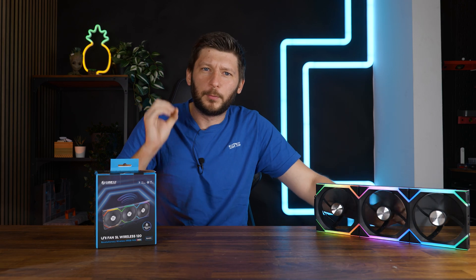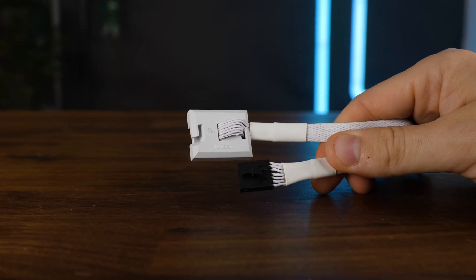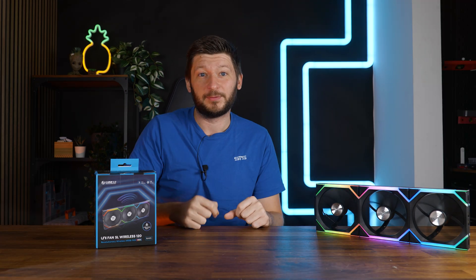Lian Li was among the first to push the boundary of how you can control your fans. First we had the cable mess, then we had the proprietary one-cable-rules-them-all approach, which frankly worked quite well, and now we have arrived at wireless fans.